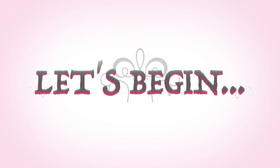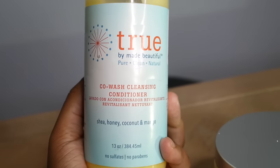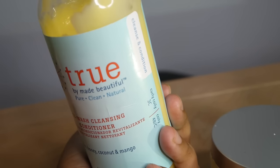To begin, I like to start with freshly washed hair. To wash my hair I'm going to be using the True Collection from Made Beautiful — their Co-Wash Cleansing Conditioner. I really love how it moisturizes my dry hair and I also love how the Shea Honey Coconut and Mango makes my hair smell like a tropical heaven.